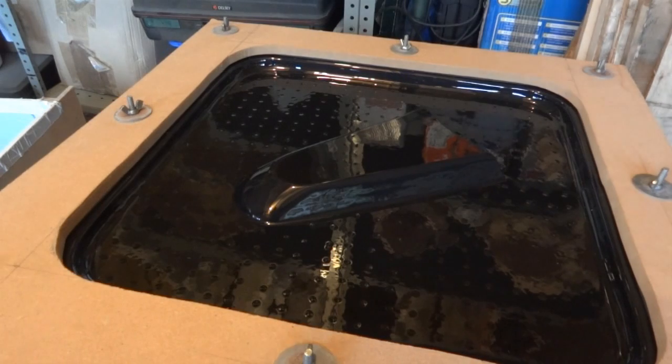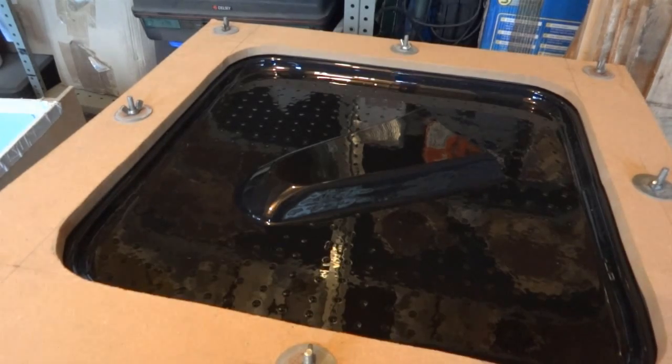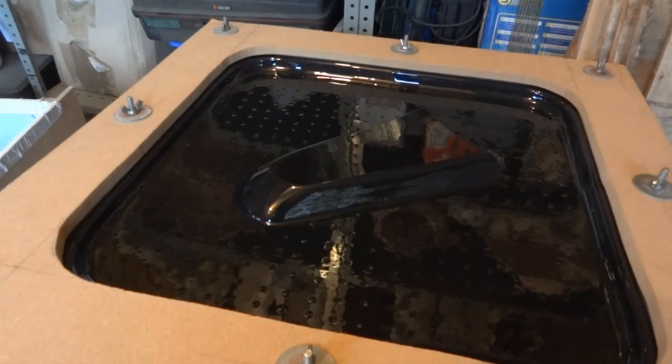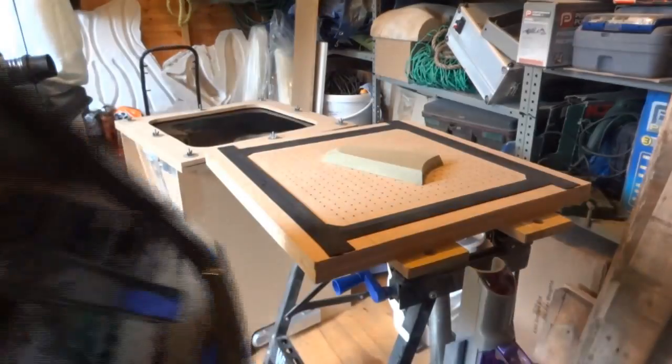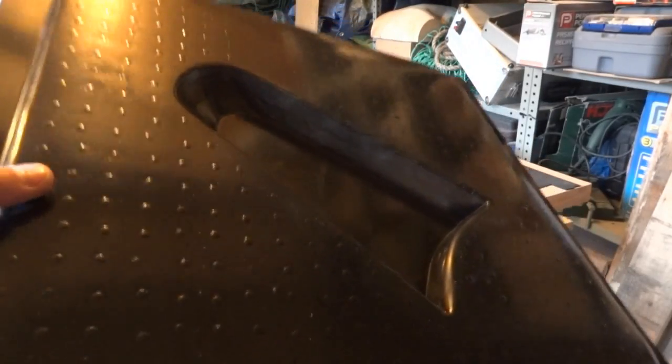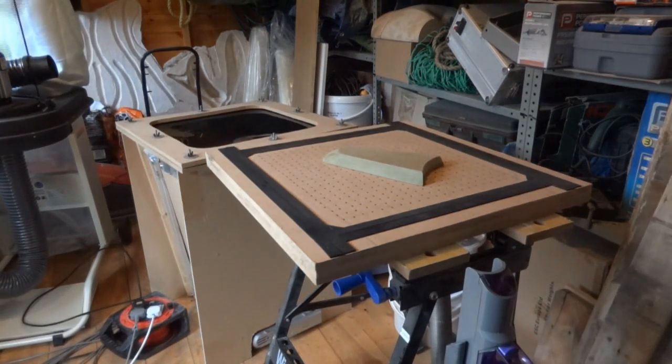You should be able to see there that we've got the shape nicely formed in a nice shiny piece of plastic. Obviously we'll paint that with primer and paint it up in the correct colours once it's been cut out. I just need to make one more of these and then we can cut them out and clean them up and we'll have the finished pieces. The other one is heating up at the moment.